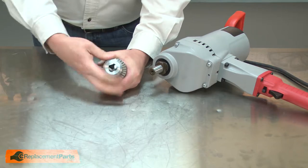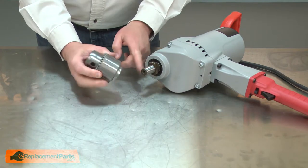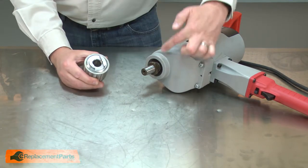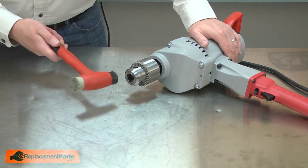Now I can install the new chuck. Again, I'll open the chuck as wide as it'll go. Now I'll place the chuck onto the spindle. You'll notice there's a groove milled in the back, and I'll align that groove with the ears on the spindle. I'll strike the chuck with a rubber mallet to make sure it's seated onto the spindle.